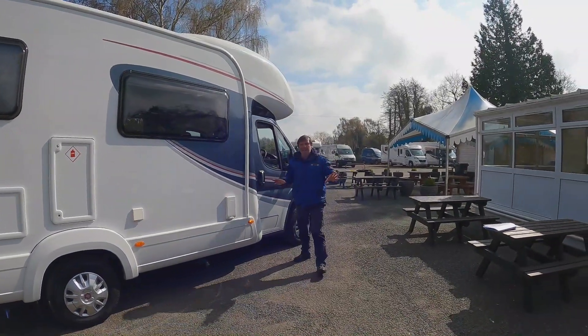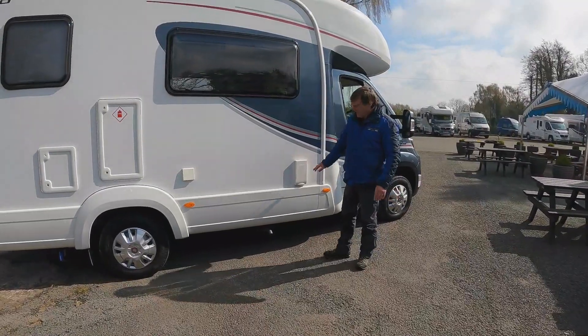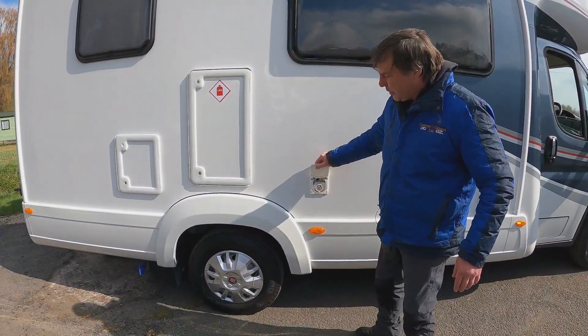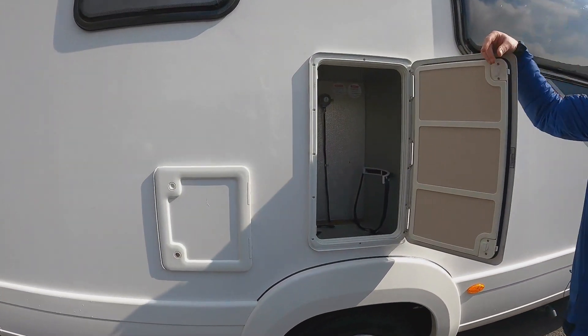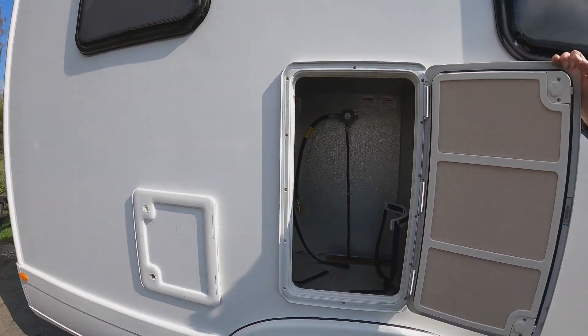Let's have a look at the outside of the van before we go inside. We've got our flue for our heating system, we do have our waste, and then on the driver's side we have our hook-up and then our gas locker. Good size in there - you can easily fit two six kilogram gas bottles.